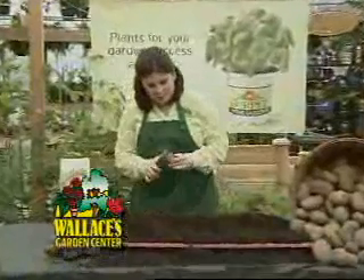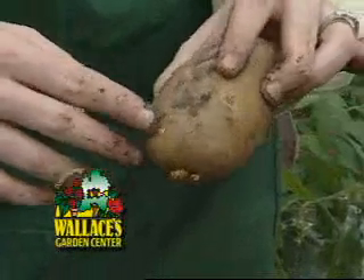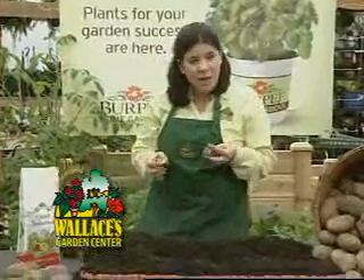You're going to take your potato and cut it into pieces. You want to make sure that each piece contains about one to two eyes. After you've cut your pieces and they look like this, let them sit for one to two days before planting them in the ground. This will let them heal over and grow better.